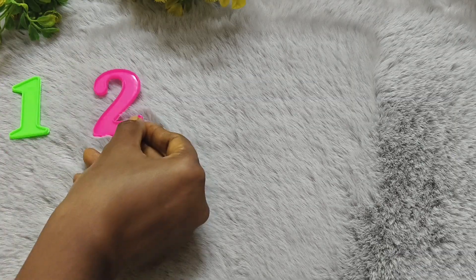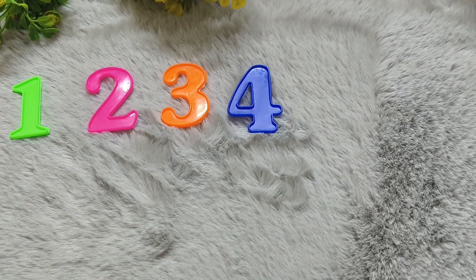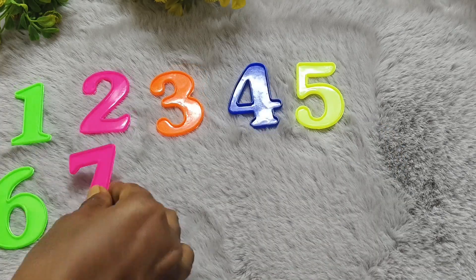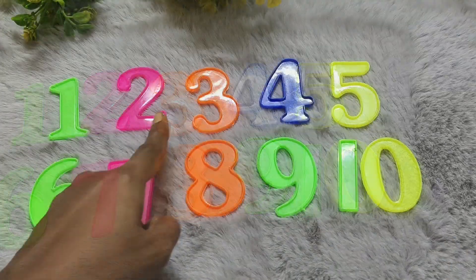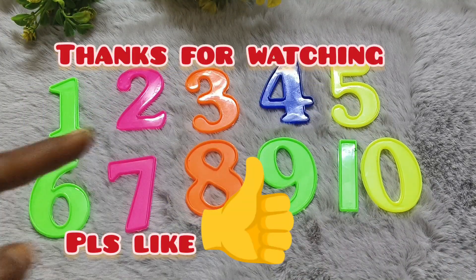1, 2, 3, 4, 5, 6, 7, 8, 9, 10. Thanks for watching. If you find this video useful to you, please give a like. Thank you.